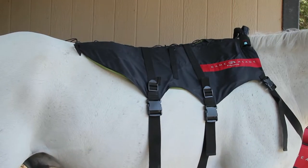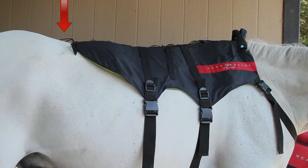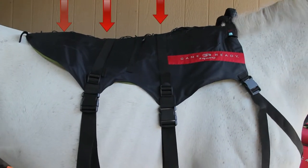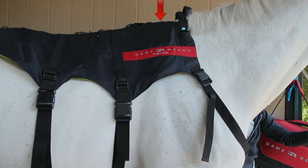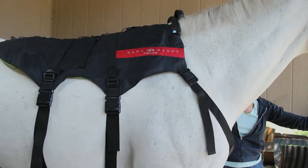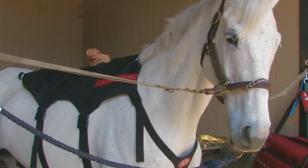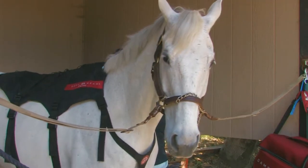Step 4. Use the lacing along the spine of the backwrap to customise its shape for optimal fit and contact. For best contact, adjust each side of the backwrap to cover the horse's spine. The right and left sides of the wrap may overlap slightly, but should not be folded over onto themselves.